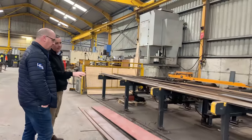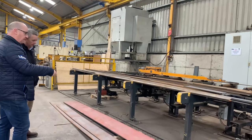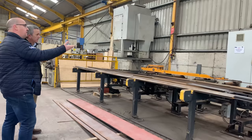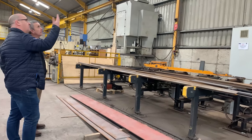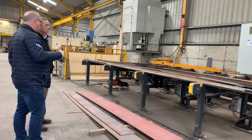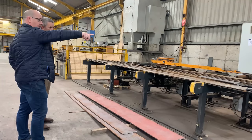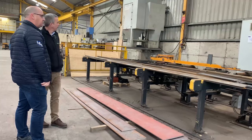So Jason, your base plates and items like that are made here, is that right? That's right. All your different plates are made here. You have your base plates for your columns, you have your end plates for your rafters, you have your cleat plates, any different types of plates — and they're manufactured in this machine here.